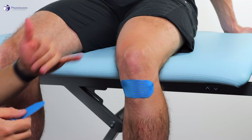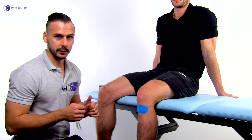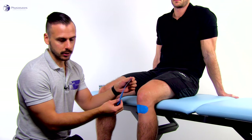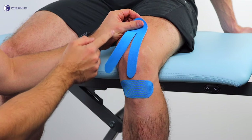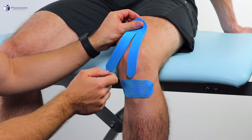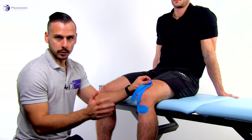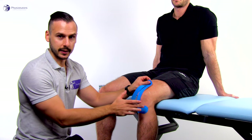Then we're going to take the medial tail of the tape, lightly tension it to 40% or so, and wrap it down and around the patella and anchor it laterally on the tibia. Make sure there's no tension again on the anchor.